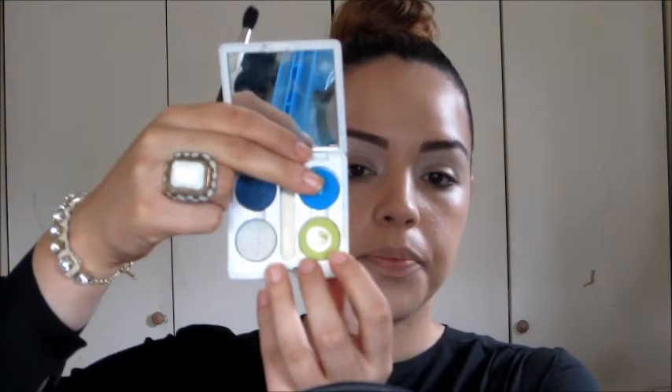Next I'm going to take a MAC 224 brush and the color Bitter — Bitter is lime green. I'm going to take Bitter with my 224 and start applying this to my crease. If you tilt your head back a little bit it's easier to pack on the color right at the crease and blend the edges.